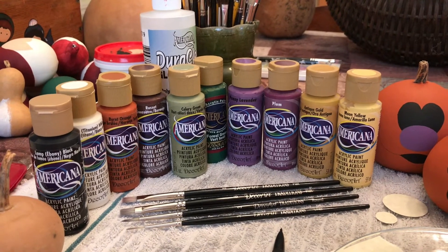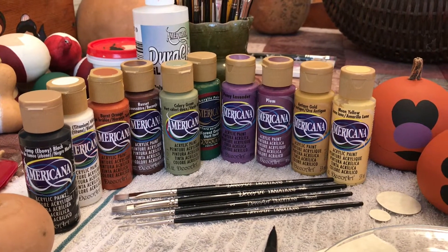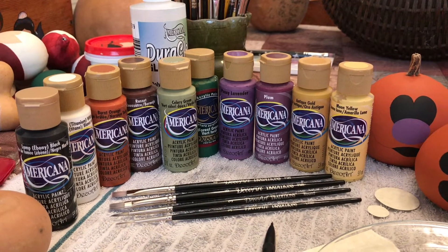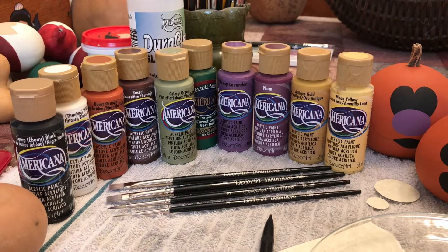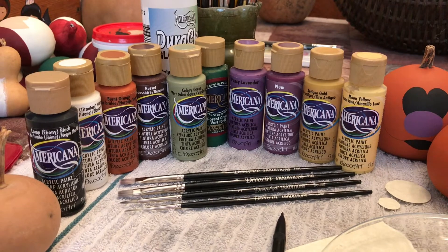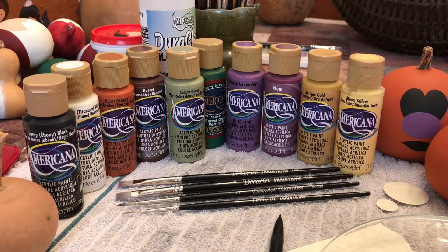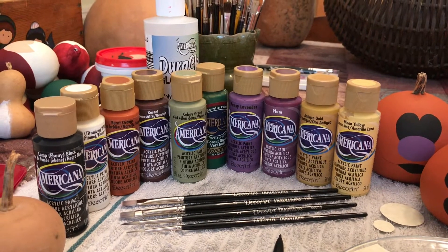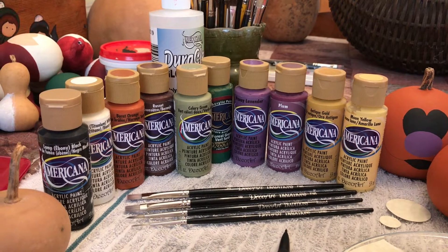The colors are lamp black, snow white, burnt orange, russet, celery green, forest green, pansy lavender, plum, antique gold, and moon yellow. We'll also be using DuraClear gloss varnish when the project is complete.